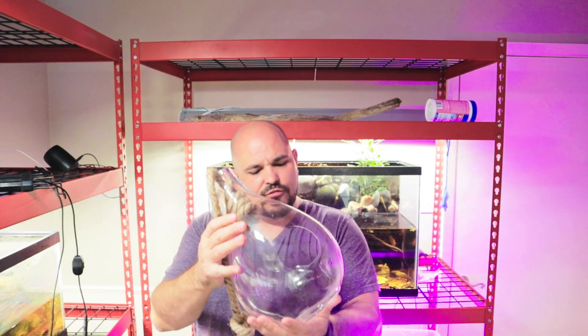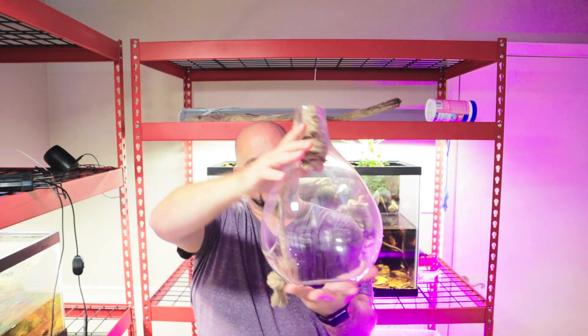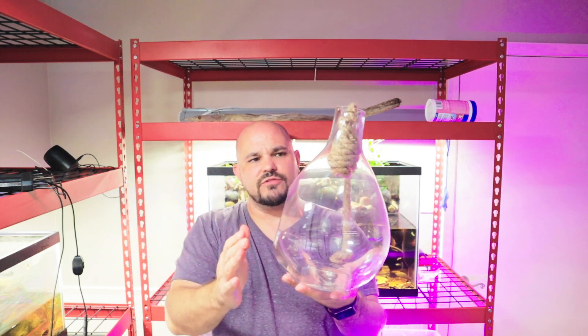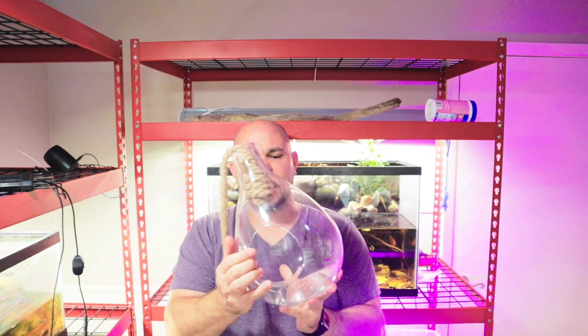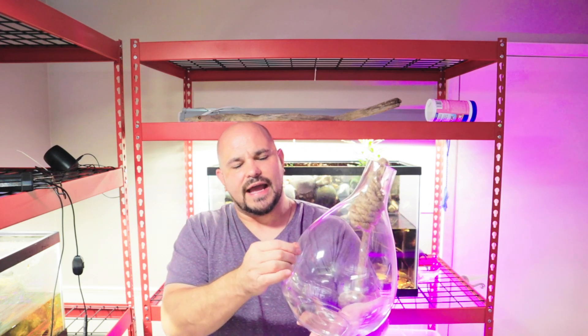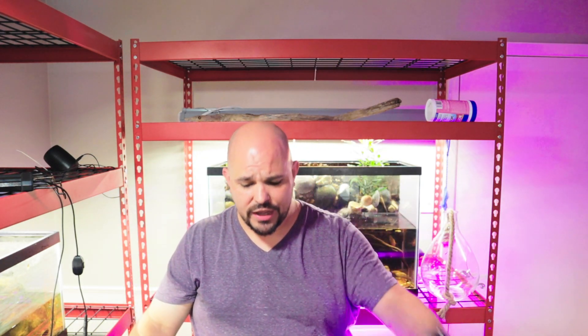Today we're focusing on this hanging open terrarium. This will not be a closed terrarium — it'll be fully open but fully planted, which means we're going to have to take different care of it. We'll talk about that as we get into this. We're going to use all different types of plants and maybe some wood.